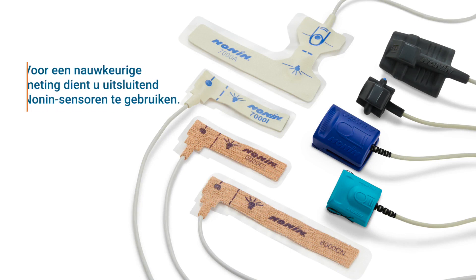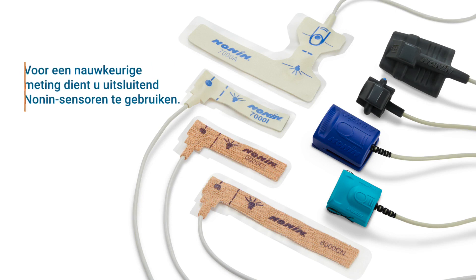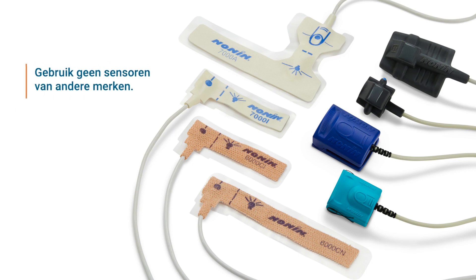The Nonin Model 7500 pulse oximeter measures oxygen saturation and pulse rate and is compatible with the full line of pure light sensors from Nonin Medical. To ensure an accurate reading, Nonin brand sensors must be used with the pulse oximeter.